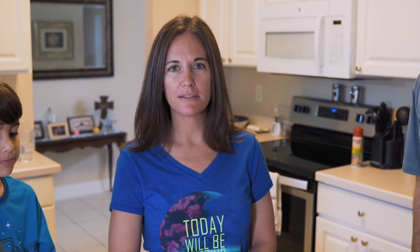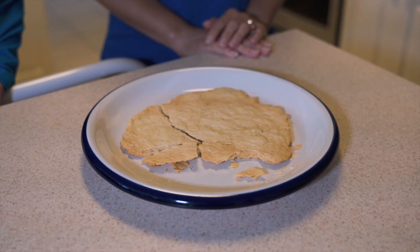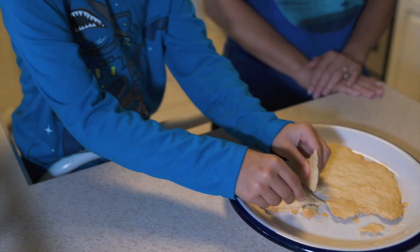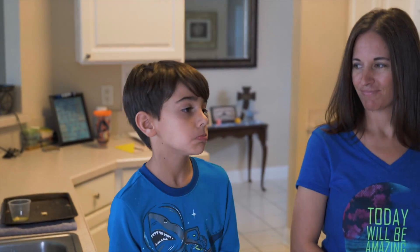After it bakes for about eight minutes it'll come out looking nice and golden and be delicious. River, why don't you give it a taste? How's it taste? Good! Hey RCC, you can see it's pretty simple to make unleavened bread — even a seven-year-old can do it!